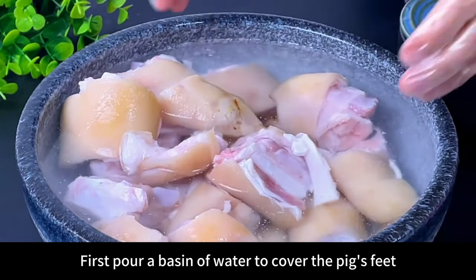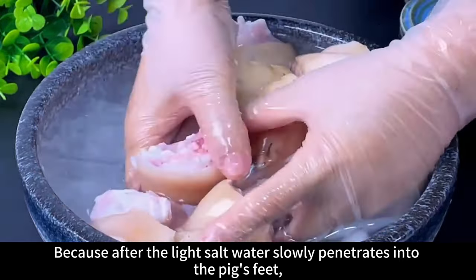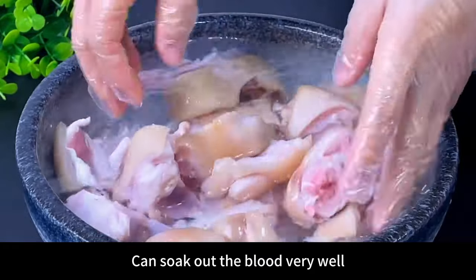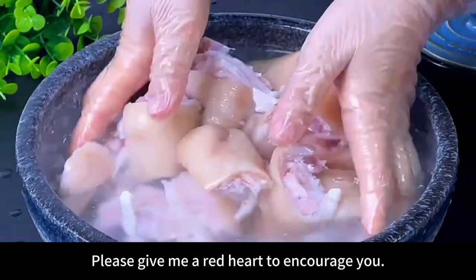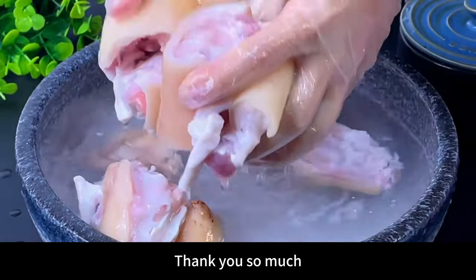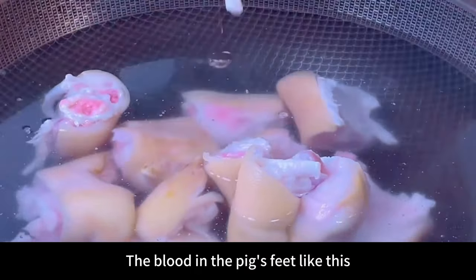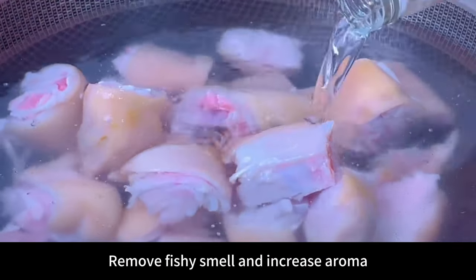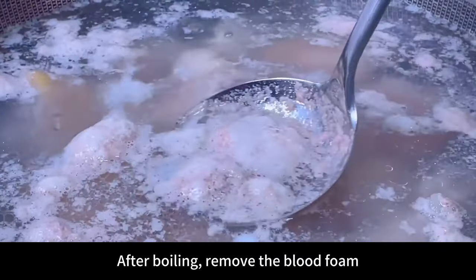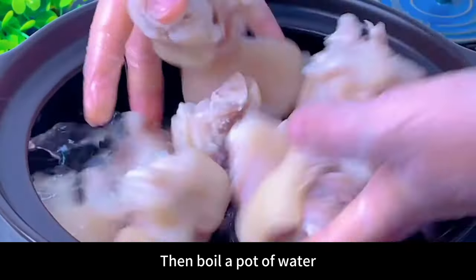First pour a basin of water to cover the pig's feet and add a lot of salt, because the light salt water slowly penetrates and soaks up the blood very well. After soaking, blanch so the blood in the pig's feet can be fully released. Pour in a little high-strength liquor to remove the fishy smell and increase the aroma. After boiling, remove the blood foam, take out the pig's feet, and clean them.